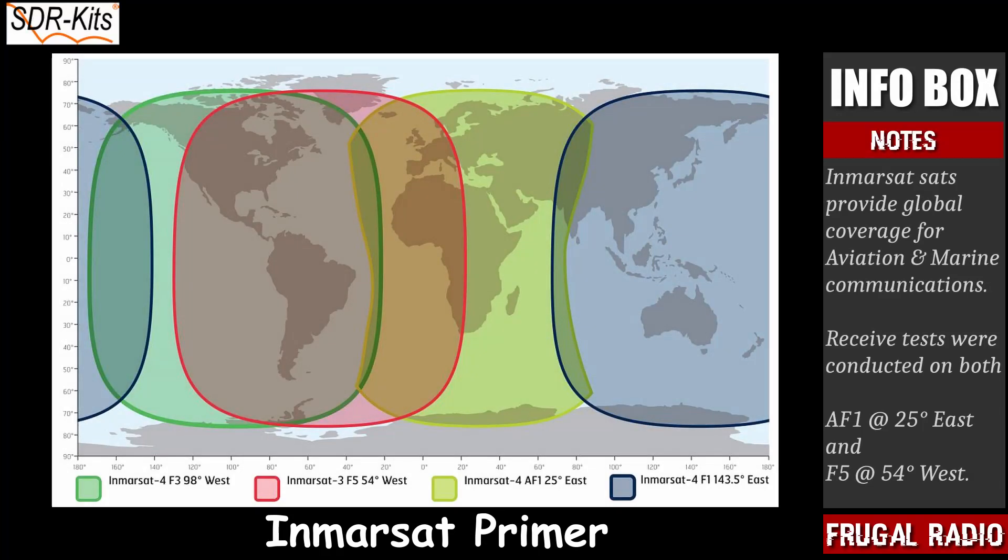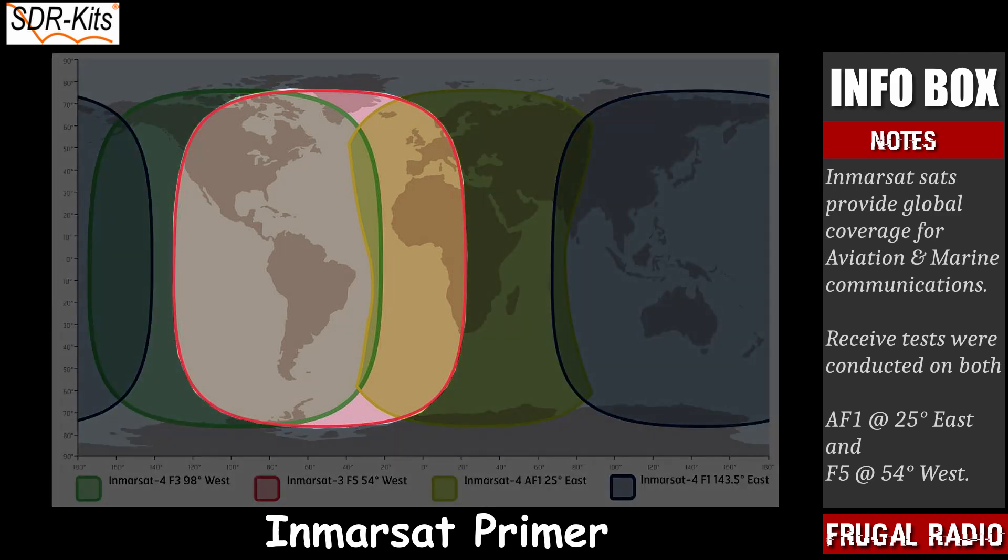Inmarsat have four geostationary satellites used to provide data and voice coverage for the aviation and marine industries. Of these four, two are receivable from my current location in the UK. The 54 degree west satellite covers South and Central America, most of North America, the Atlantic Ocean, across the UK and into Western Europe, along with a large section of Africa.